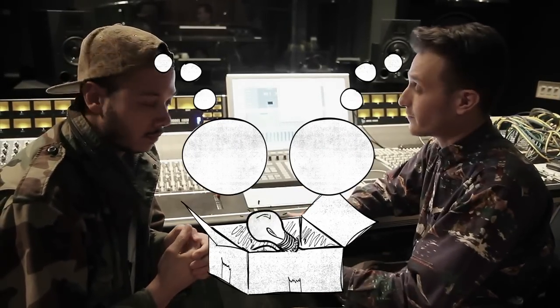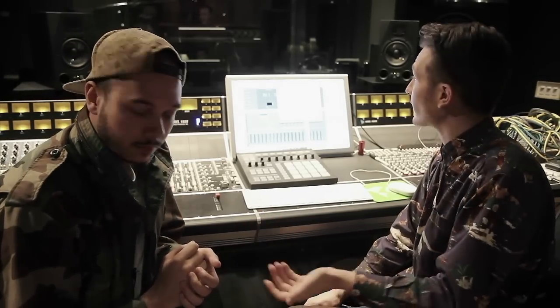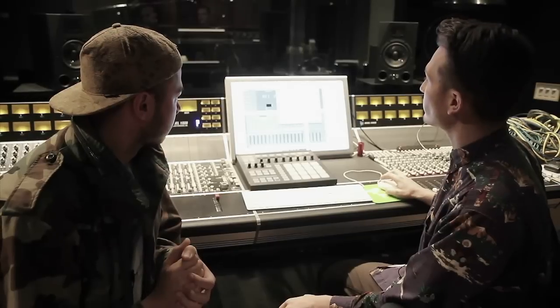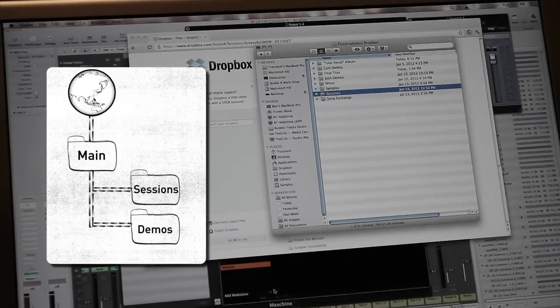Dropbox is a good way to share files, share ideas, share demos. Him and I are DJs, so we'll share new songs that we're into that we want to put in our DJ set while we're away from each other, as well as sessions. He might make a demo while he's back in Chicago, put it on the Dropbox, and I can critique it and add to it. Inside the Dropbox, we have a little section called Demos, and now we also have this Sessions folder of things that we're working on.